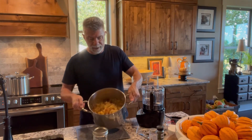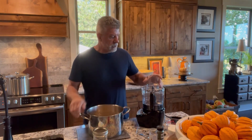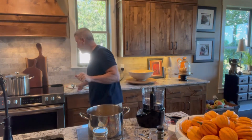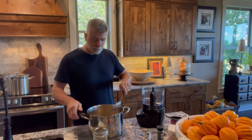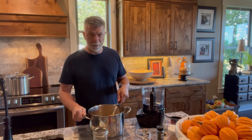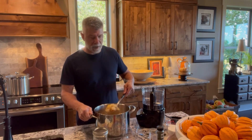Hey guys. Okay, so that took a little bit more than a minute — it was about 45 minutes. It's really kind of mushy right now. So what we're going to do is put this into our blender food processor and we're going to pulse it into a puree. Maybe I'll get a ladle for this.